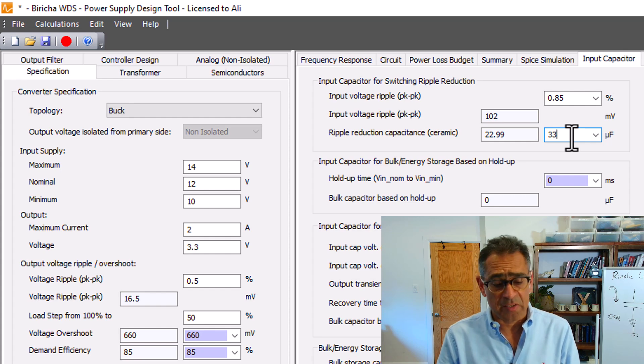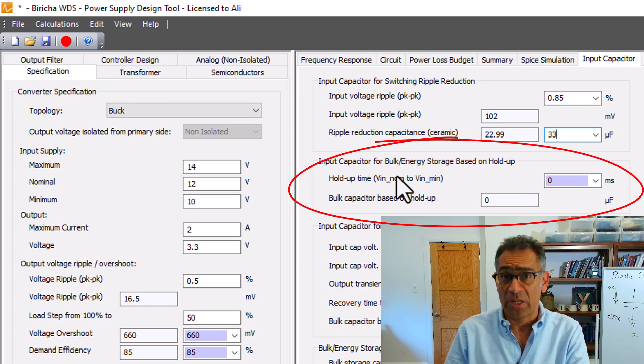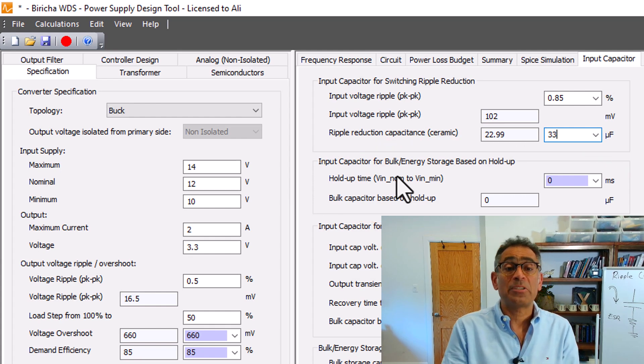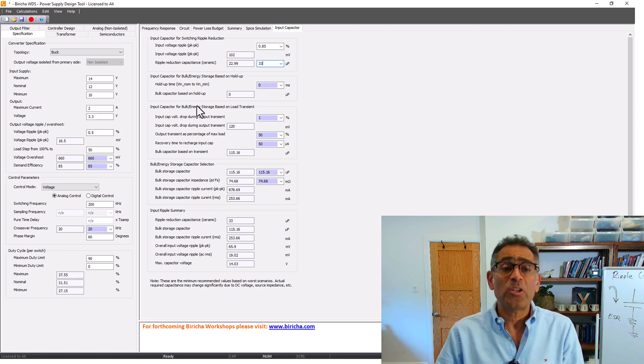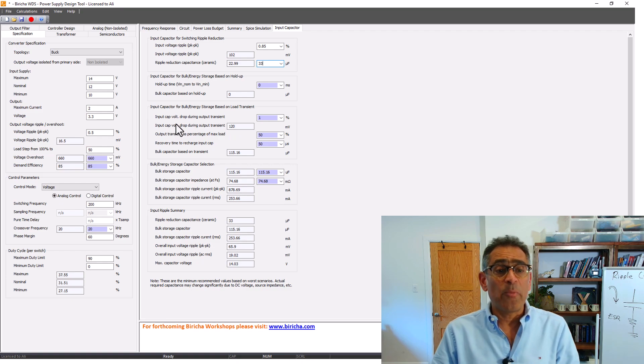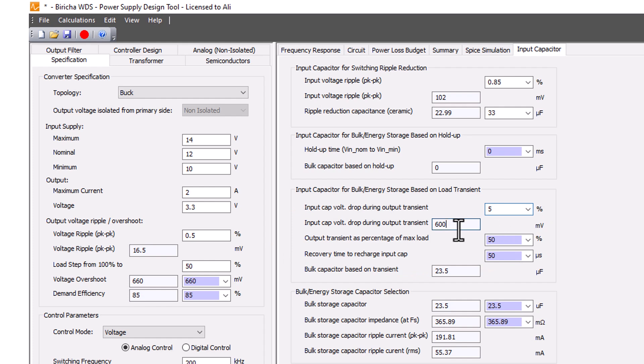WDS also allows you to calculate the size of your bulk capacitor based on hold-up time — full details are in the downloadable presentation. What we've discussed here is load transient. The default is 1% of nominal input voltage dip — let's make that 5%, giving 600 millivolts dip. I'm allowing the input to dip by 600 millivolts and sizing my electrolytic capacitors accordingly. A load step of 50% takes me from 1 amp to 2 amps, and I'm allowing the voltage to dip for 50 microseconds.